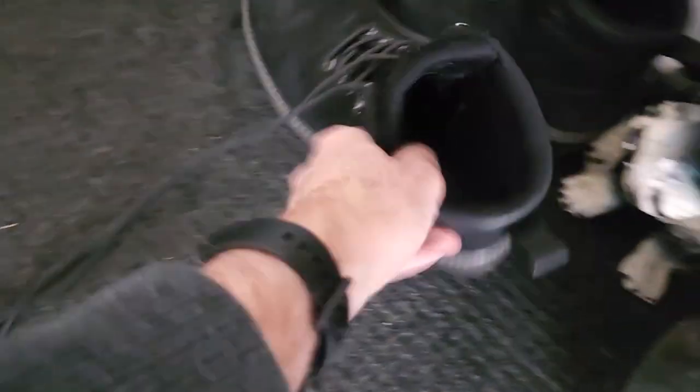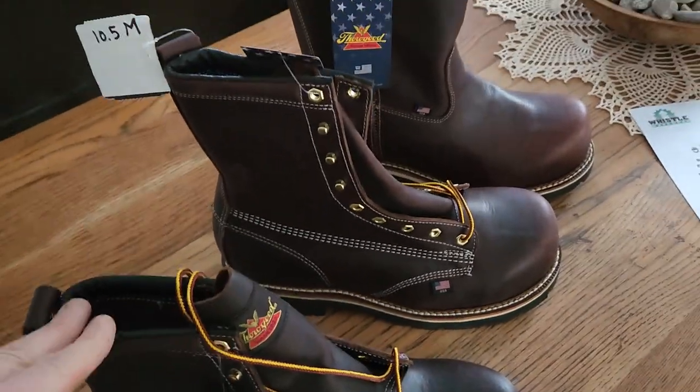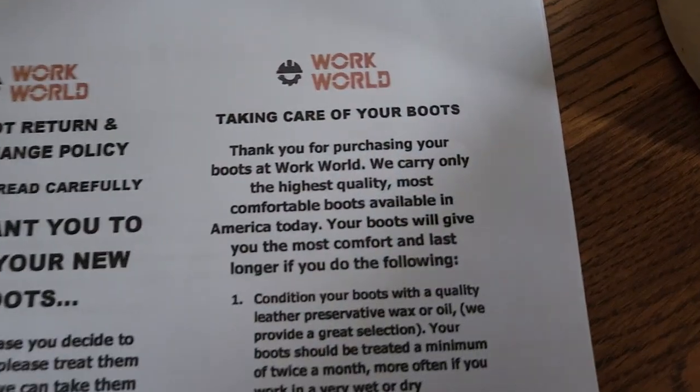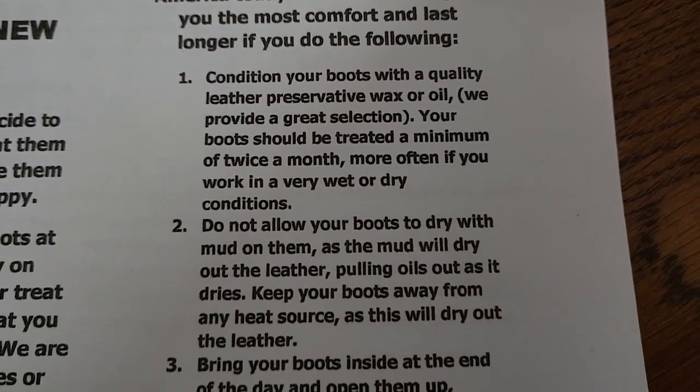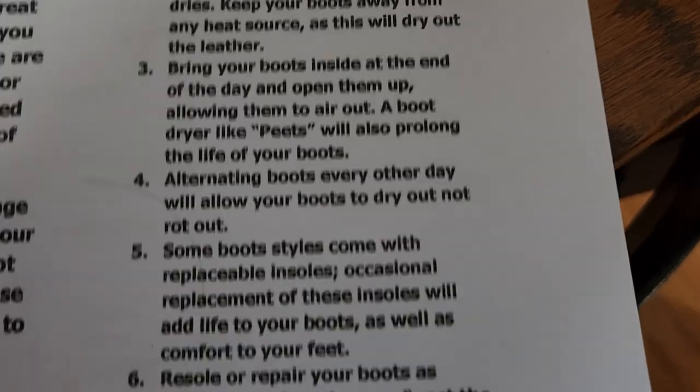At the warehouse I chew through boots quickly. I've got a pair of Wolverines I got just to get me by — totally good boots, got them for about fifty bucks a few months ago, but they leave marks on the floors when I bend down. I think these Thorogoods will be much more durable. I really need to be better about oiling them, and they sent a nice card with instructions on how to care for your boots.